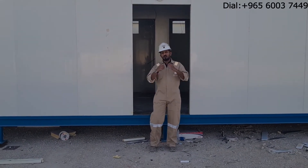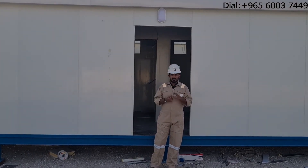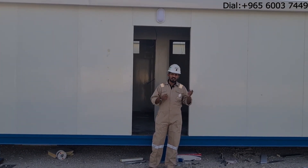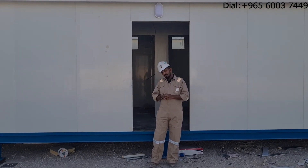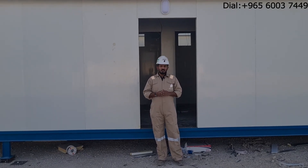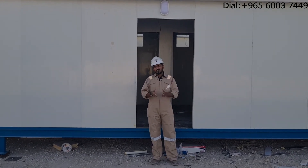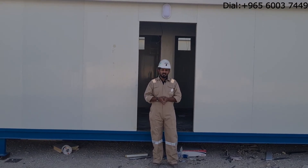The roof is made with Kirby trusses using 80 by 40 hollow sections, and above that we put the same sandwich panel. The ceiling is finished with 60 by 60 tiles. All other details you can get from the following videos — thanks for watching, keep watching, keep sharing, thank you.